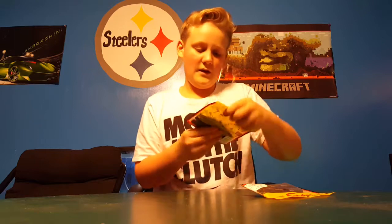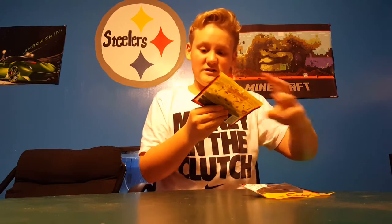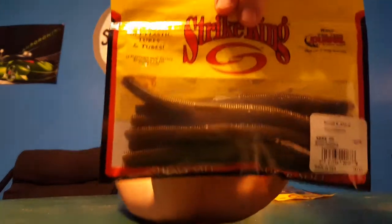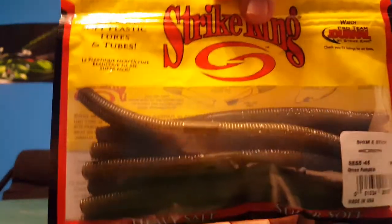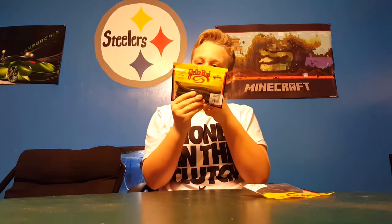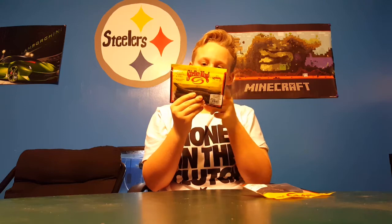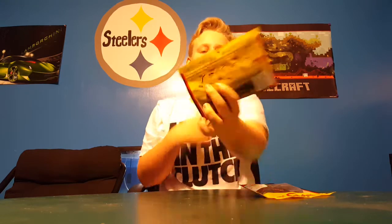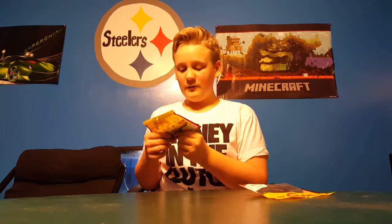Next we have the Strike King Shimmy Stick, 5-inch in green pumpkin. Very nice little bait — you can shakey head, wacky rig, Carolina rig, drop shot, Texas rig. It says all right there. They're really nice soft baits, like Gary Yamamoto.